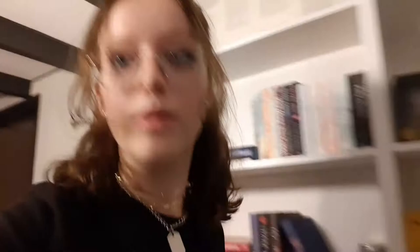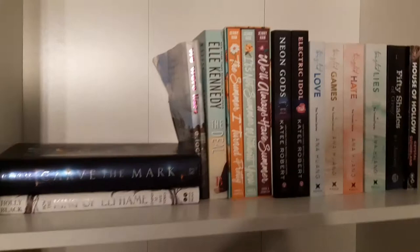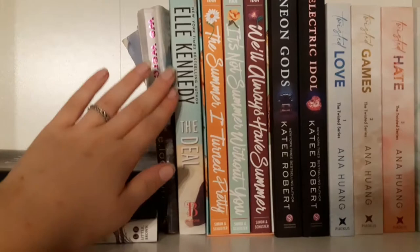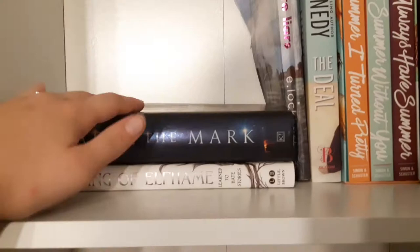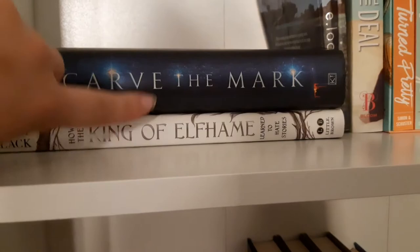It looks fabulous! Starting a more in-depth tour — beginning with the top shelf: we have the Twisted series, '50 Shades of Gray' (awful book), 'House of Hollow,' 'Electric Idol,' 'Neon Gods,' a series by Katie Robert, 'The Summer I Turned Pretty,' 'The Deal,' 'We Were Liars,' 'Carve the Mark' — which I'll probably replace once I have the Cruel Prince series — and 'How the King of Elfheim Learned to Hate Stories.' If you enjoyed the Cruel Prince series I'd definitely recommend this book; it has beautiful illustrations and tells more about Cardan's past.